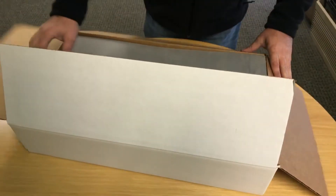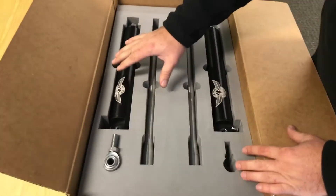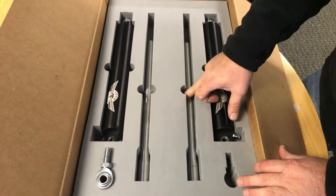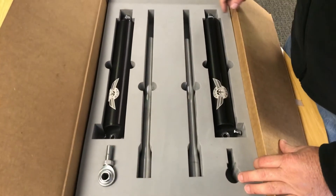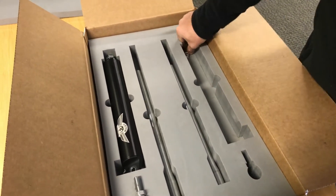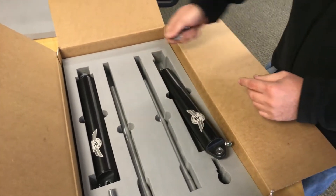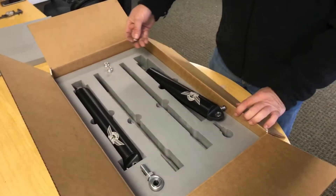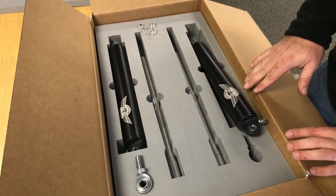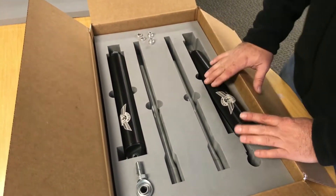When you open your box, you have your left and your right, both with serial numbers for left and right. You have your extensions, your horn joints, and your upper and lower spacers. You'll also have a warranty card in your box — fill that out and get it back to us so we can keep track of your serial numbers, tail number, N-number, what aircraft they belong to.